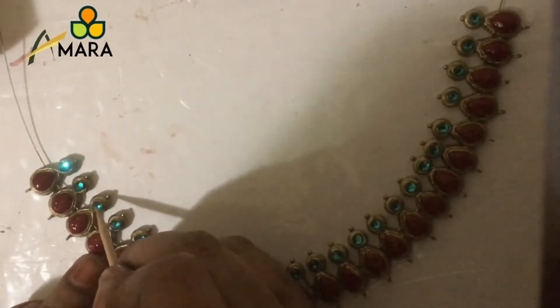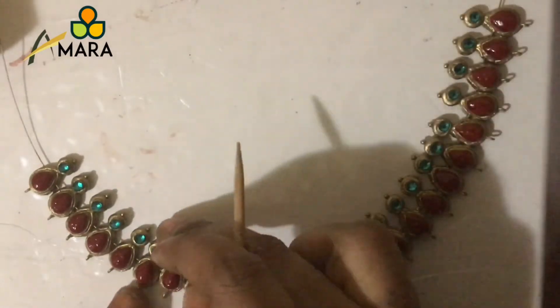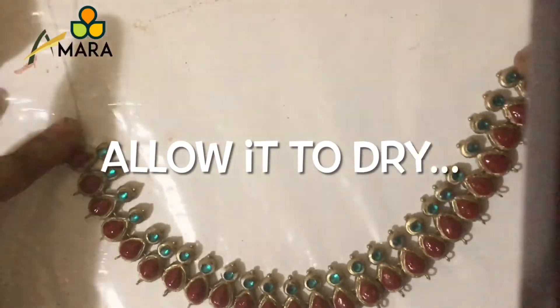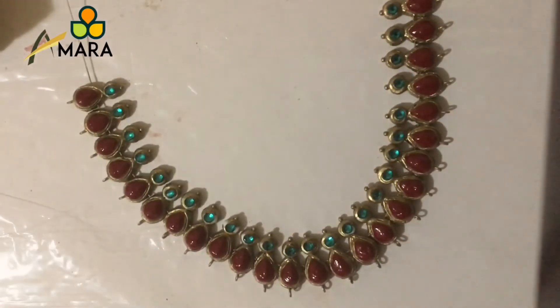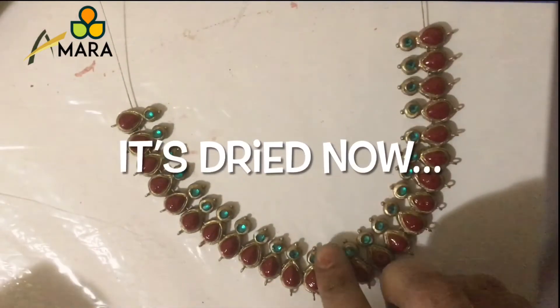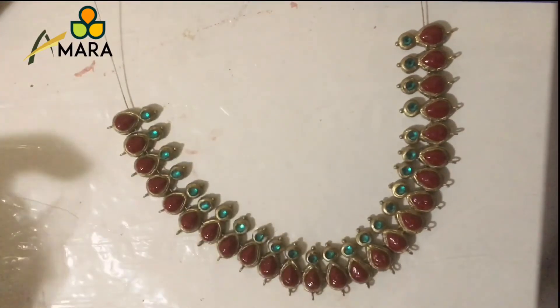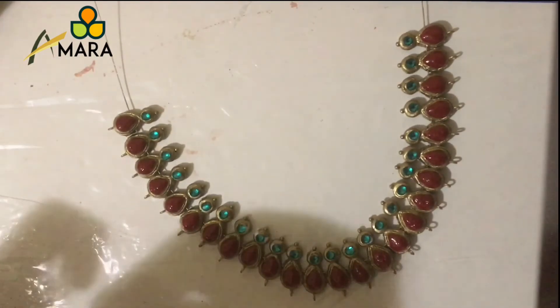In the third part of the video I'll be teaching you how to add goongroos to this necklace, and we'll also be making matching earrings. I've colored the studs for the jumkas in the same way as we did for the necklace. In the next video we'll add goongroos and make matching jumkas. Hope you like the video — thank you for watching, happy crafting, goodbye!